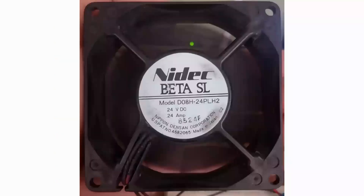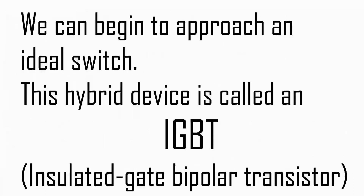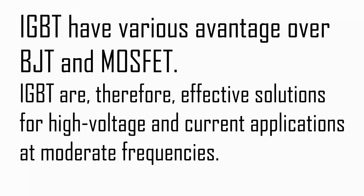The fan I am going to control here is a 24V DC fan, which Arduino cannot drive standalone, so we need a switching circuit. Power MOSFETs and BJTs can both be used in high power switching applications: the MOSFET has greater switching speed while the BJT has lower conduction losses. By combining the lower conduction losses of a BJT and the switching speed of a power MOSFET, we approach an ideal switch. This hybrid device is called an IGBT — insulated gate bipolar transistor. Here I am using an IGBT instead of a power MOSFET or BJT, as IGBT has more advantages and is an effective solution for high voltage and current applications at moderate frequencies.